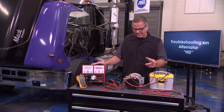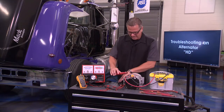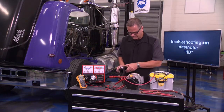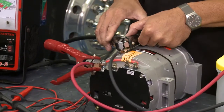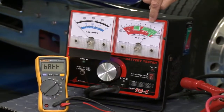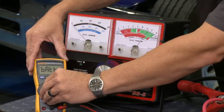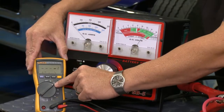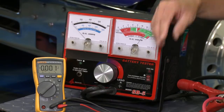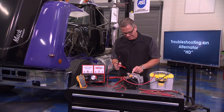Voltage drop is different than resistance. To do it, I take the carbon pile tester, go to the positive and then the negative, so we're getting voltage into the system. We can see we have a good functioning battery. Then I take the voltmeter and set it to DC voltage.